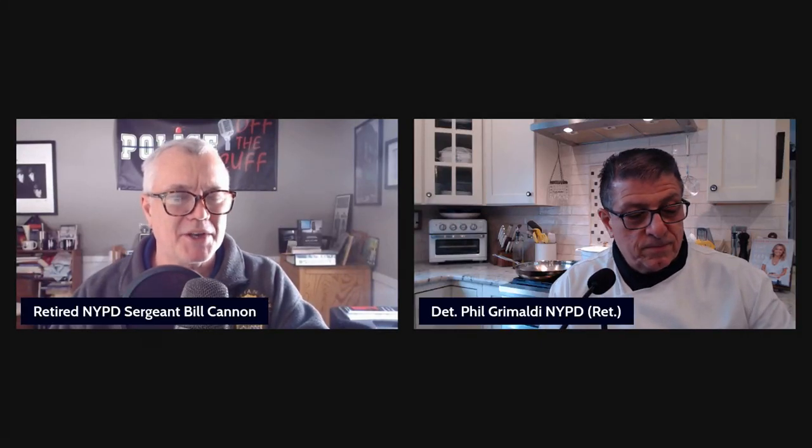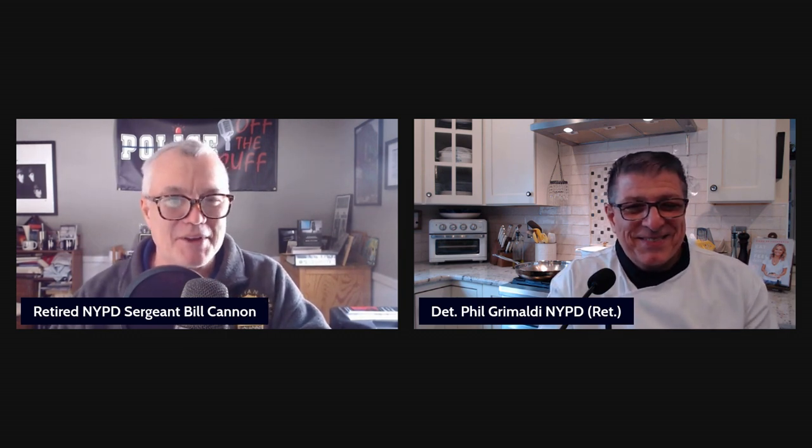Hello everyone, and this is for our Patreon and our YouTube subscriber family. This episode is going to be called Coppers in the Kitchen. Phil, with some of his Italian recipes — he's got his chef's jacket on, he's all ready for today, he's in his work gear. Phil, take it away, brother.